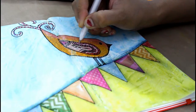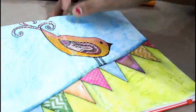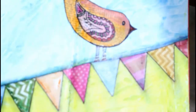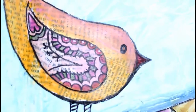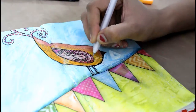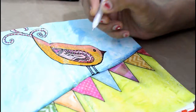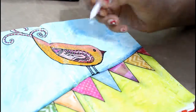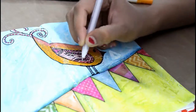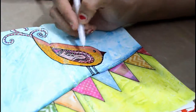Now I'm making some effects with white color — white uniball pin. As you can see, I'm adding some dots with the white uniball pin, and I will also highlight my eyes and tail wings in part with white, like this. That's it.